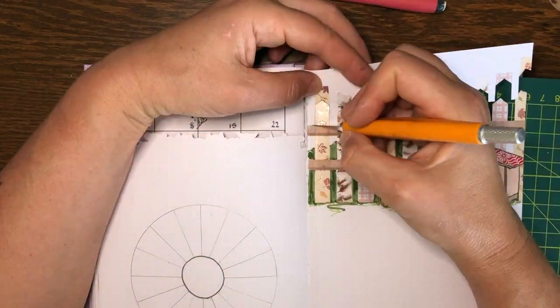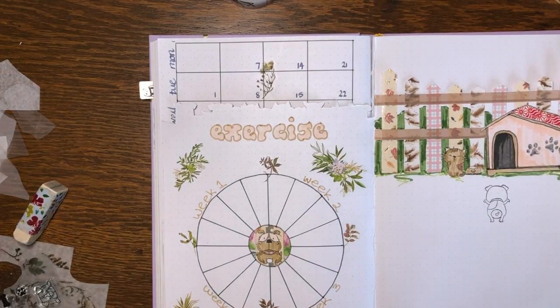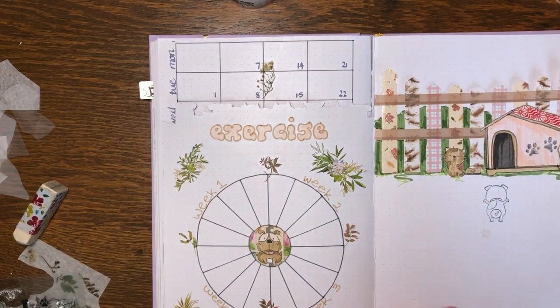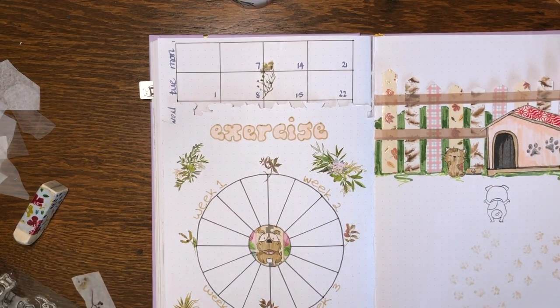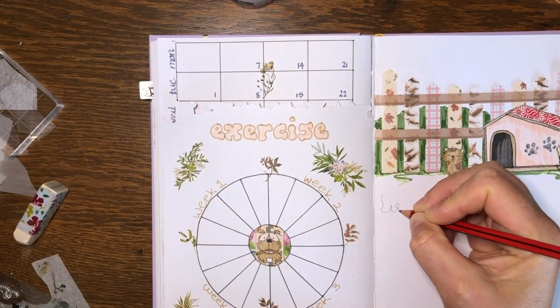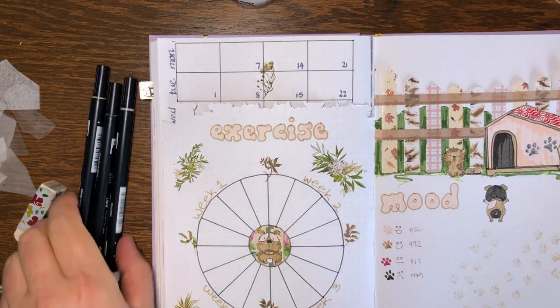I didn't even bother trimming off the washi because I was cutting off the whole lot. Now I want to show you how I decorated my mood tracker because I thought it was so cute — I've got a little dog walking up to his kennel and getting horrified because the kitty cat's eaten his biscuits. The footprints were my mood tracker for each day, colored in according to my mood using Tombow markers, so I can find the colors again.